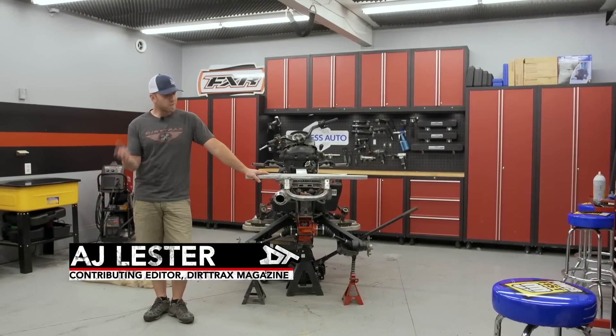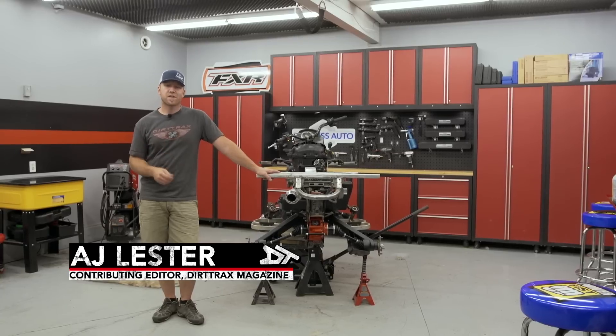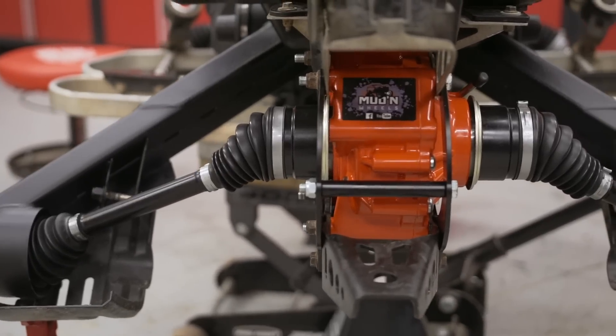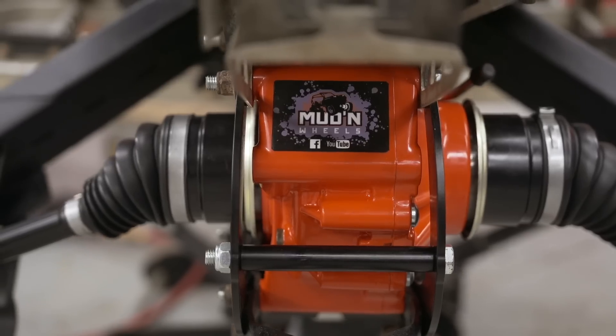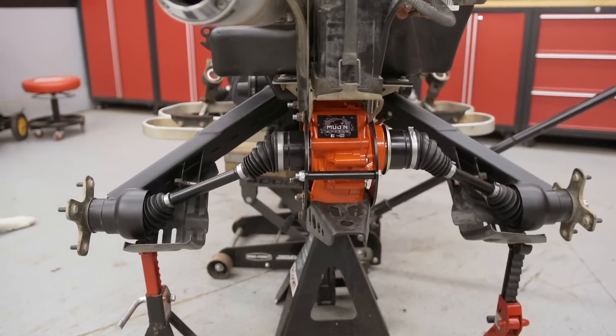Welcome back to the Trail Tech Shop. This week I have a lot of parts to install on the Project Mud Racer, so without too much time wasted, let's get into it and start installing them. With the beefed up Mud & Wheels Torque Series Rear Diff installed and linked up to our Rubber Down Customs Diff Brace Kit, we've got serious strength out back.